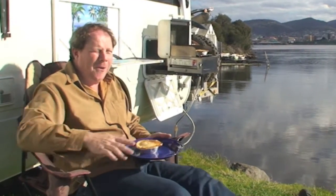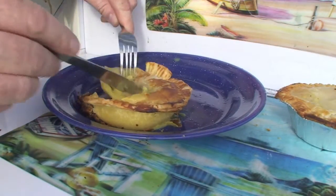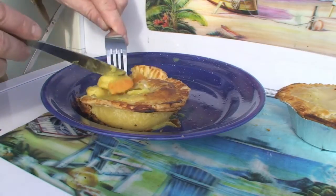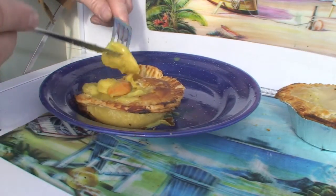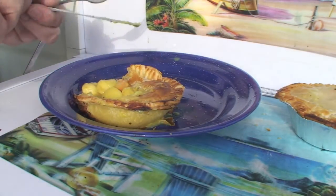Oh, that's hot! I'm not going to eat it in front of you — I just wanted to show you these scallops. They're cooked in a nice curry, beautiful. There's lots of them in here, there's no shortage. Anyway, like I said, I won't eat it in front of you so I've got to go.